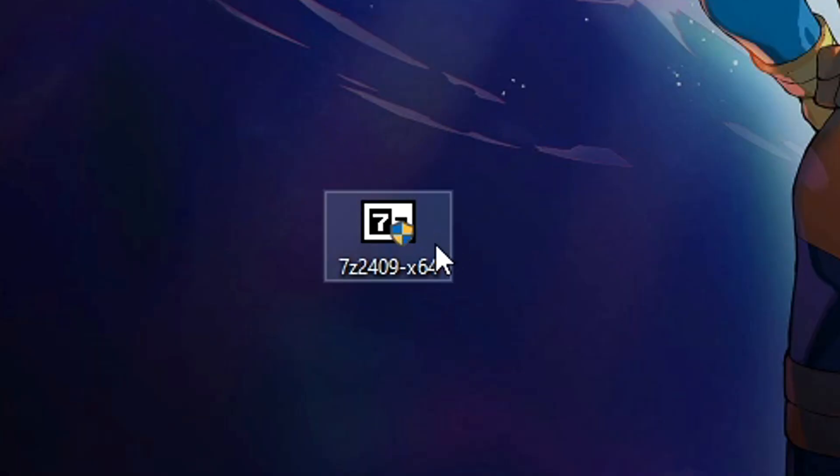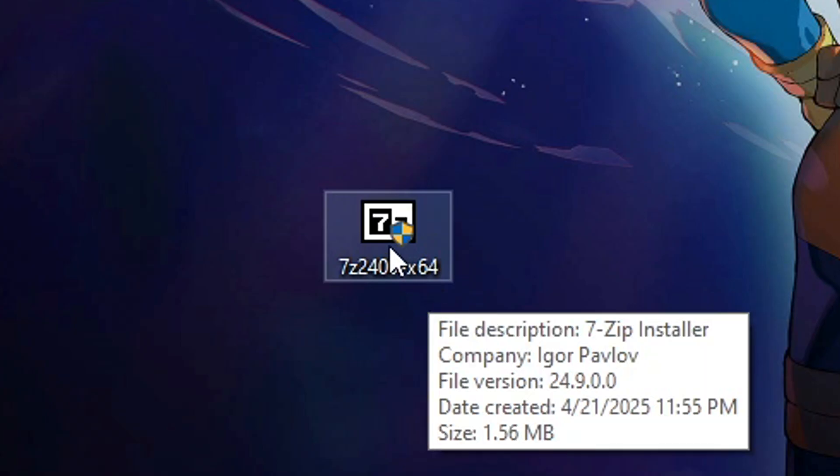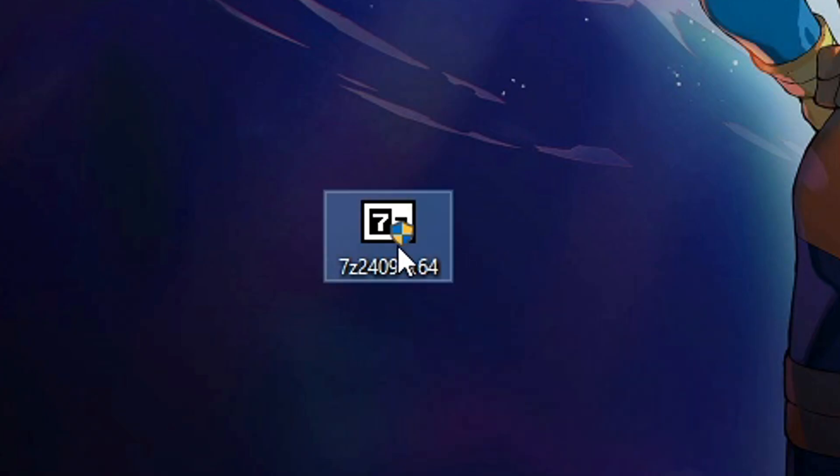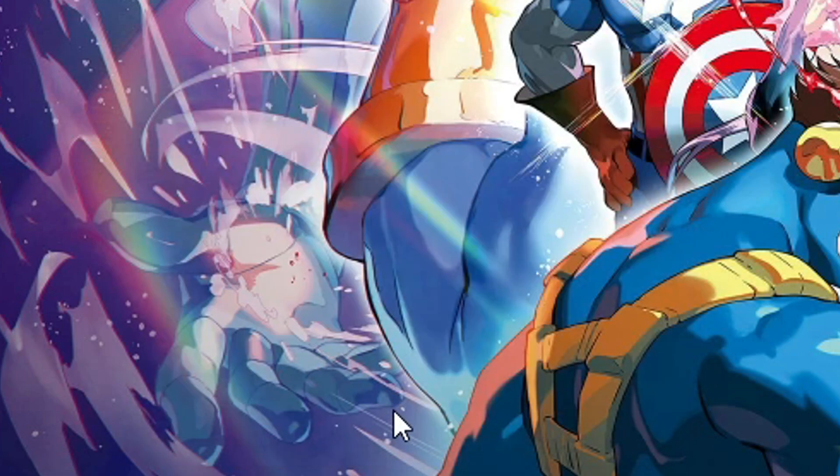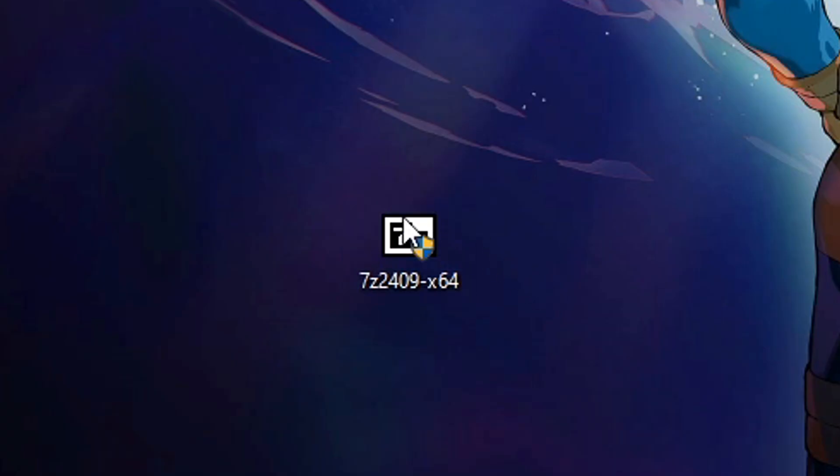On your desktop, you have the file and the installation is very straightforward. You just double click on the file. This window will open and all you have to do is just click on the Install button and there you go. We're done here and you can go ahead and delete this file. We're not gonna need this anymore.